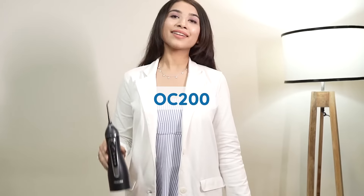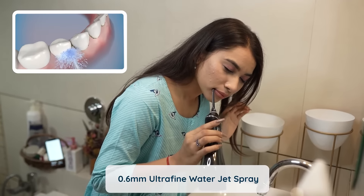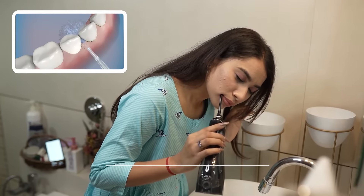Flossing is an effective technique that ensures teeth remain plaque-free and gums are stronger. The OC200 Smart Plus Water Flosser is designed to provide you the ultimate comfort in flossing. Its 0.6mm ultra-fine water jet spray cleanses every corner of the mouth.